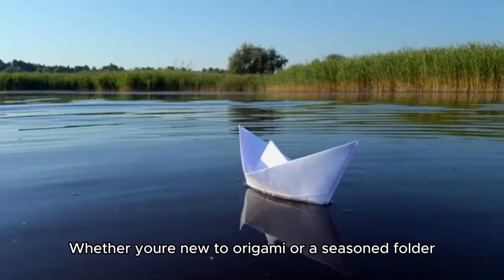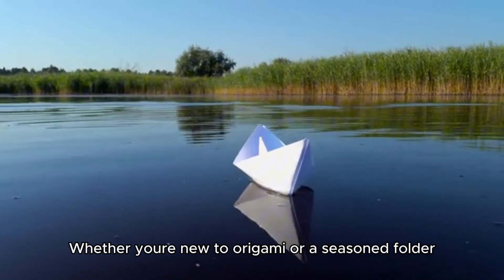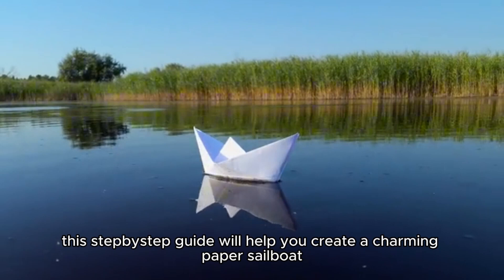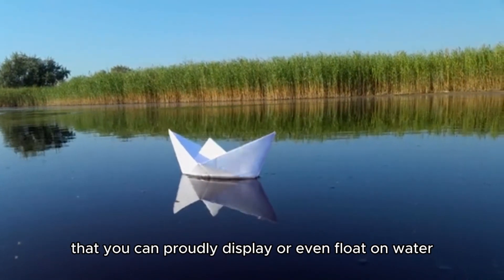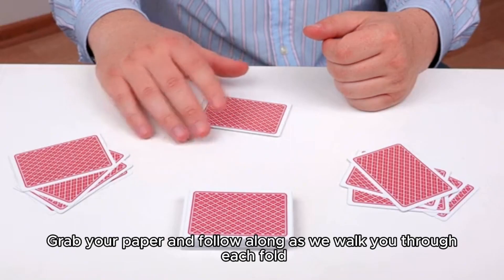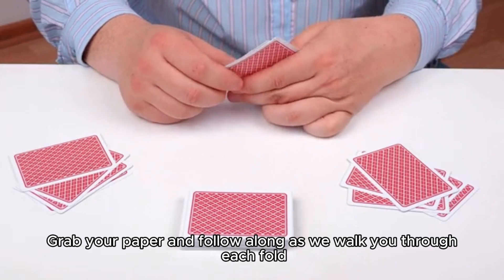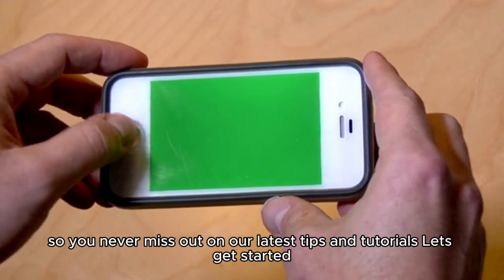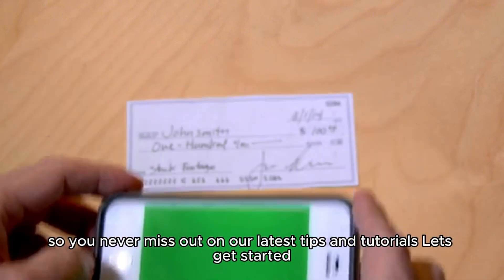Whether you're new to origami or a seasoned folder, this step-by-step guide will help you create a charming paper sailboat that you can proudly display or even float on water. Grab your paper and follow along as we walk you through each fold. Don't forget to subscribe and hit the notification bell so you never miss out on our latest tips and tutorials. Let's get started.